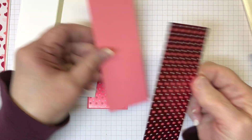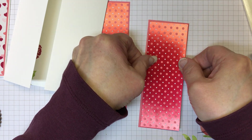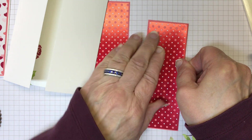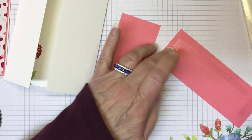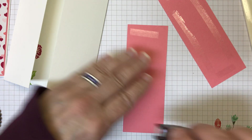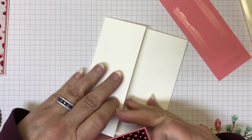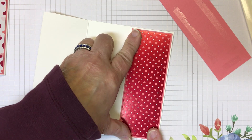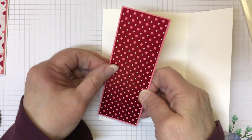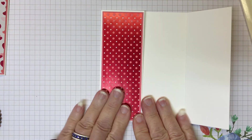The Designer Series paper measures 5¼ by 1⅞. I'm adhering it to a piece of Flirty Flamingo that measures 2 inches wide by 5⅜. I have two of those, and now I'm going to go ahead and get them attached to my card. I'll hurry up and get the adhesive on, find my little flaps, and attach them.